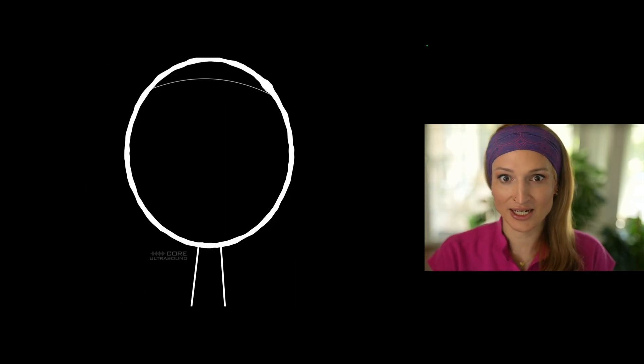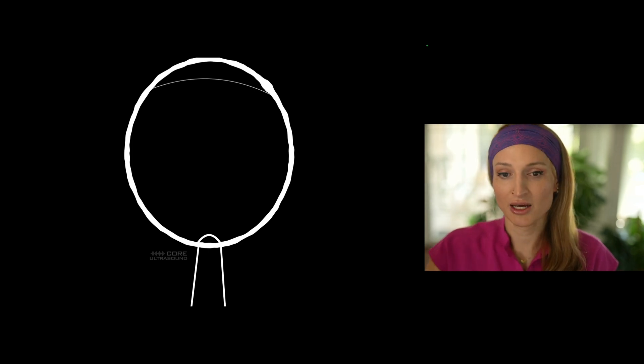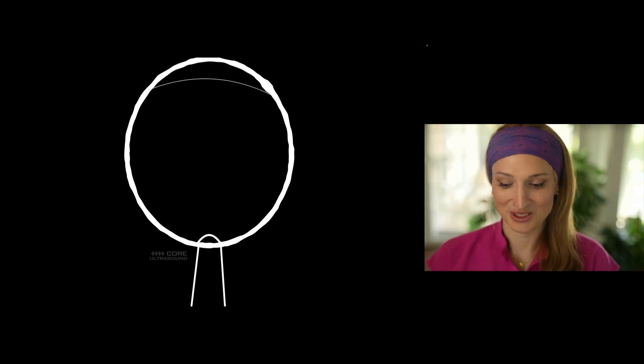Just to clarify: this is normal. And then if you have a little pooching out of that optic disc, that is what papilledema looks like.